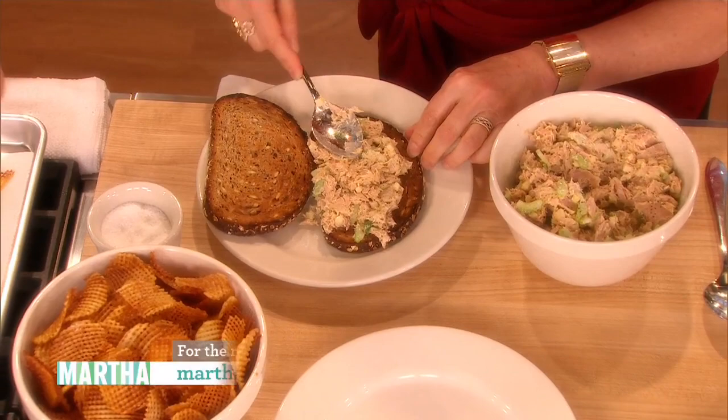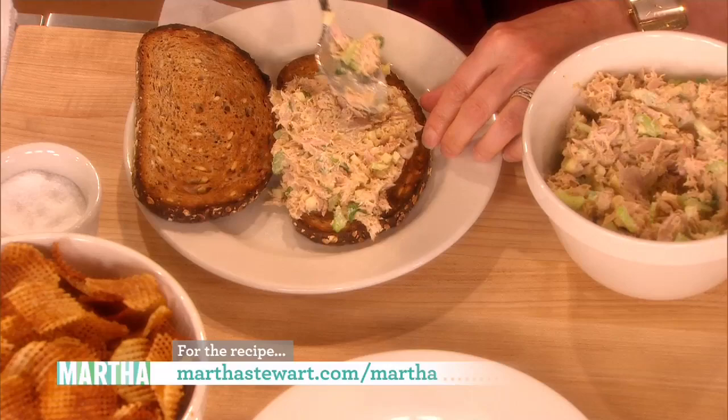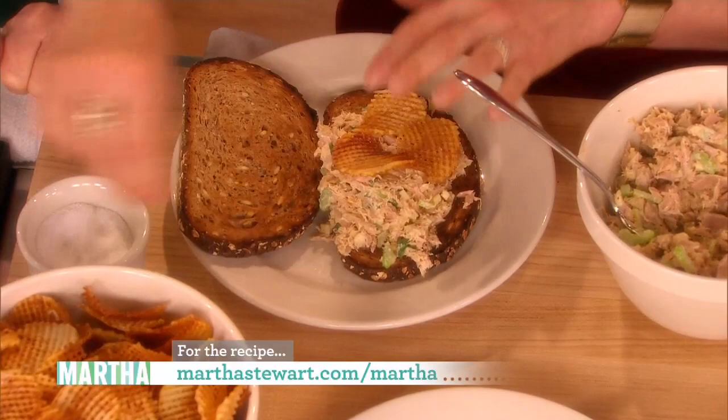I want to see how you make it at home — how fat you make it, if you're skimpy. No, here's what I do. I'm never skimpy. Then I take the potato chips. Oh, and you put them on so they're all crunchy. Oh, well, that... I'm teaching Martha something she never knew.